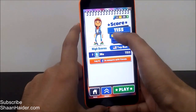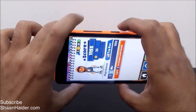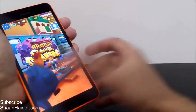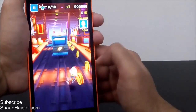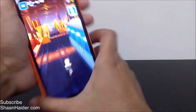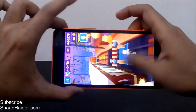For example, here I scored 1155, which is pretty low, but if you want to show this score to your friend, what do you do? Press the power key and volume up key together. See, the screenshot is taken — showing 'saving to screenshot'. Now let's play the game and take a screenshot while playing. I'm playing the game and taking the screenshot at the same time.